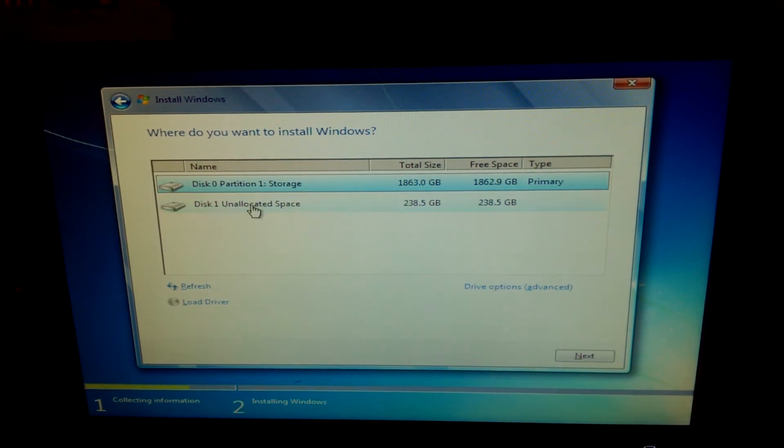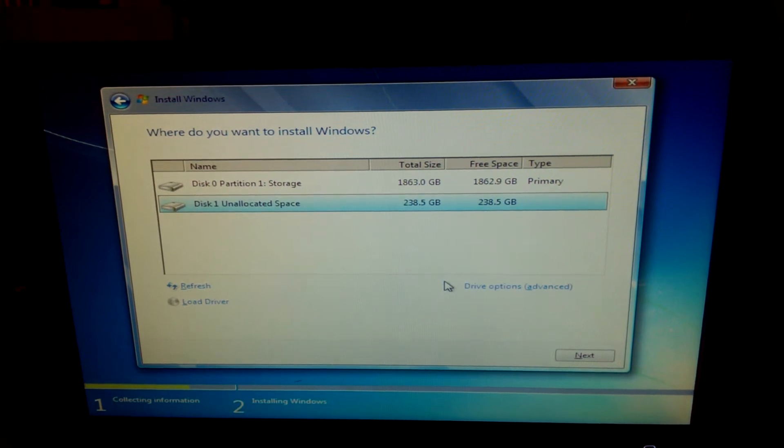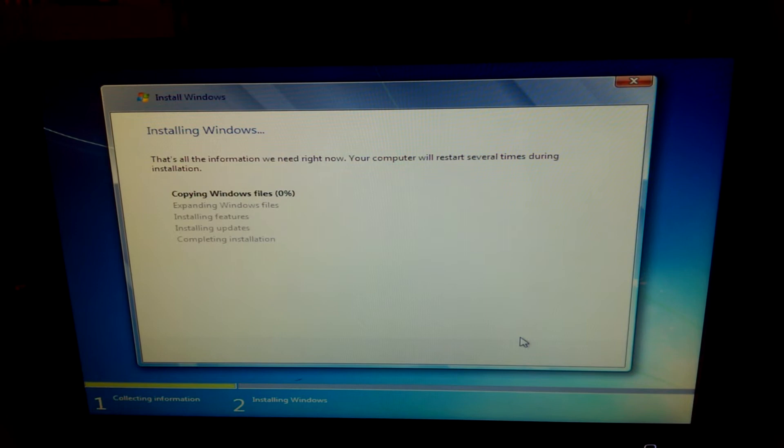We want Disk 1 because we're installing to an OCZ drive — that's an OCZ... a Vertex 4, I think.